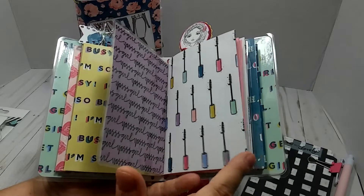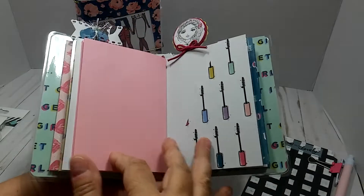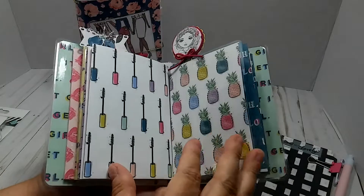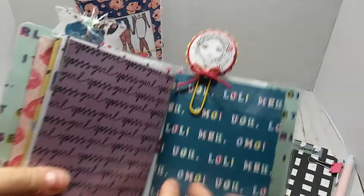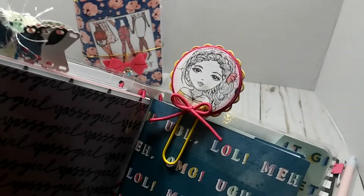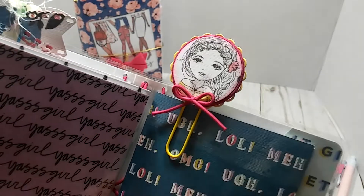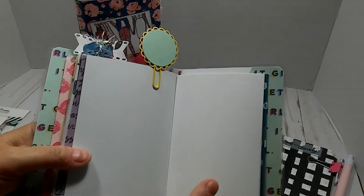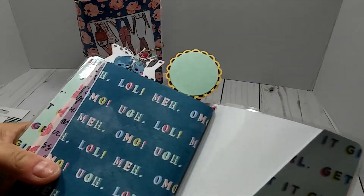Right here is your second insert and you have this pretty pink paper. You also have a little pocket on the back of that cover. Right here is the back of that dashboard and it's laminated. Right here is another clip that I made, also with the little paper with all the little girl faces. I thought she was cute. And right here is your last insert and it's the plain white paper. And then that's the back of that clip.